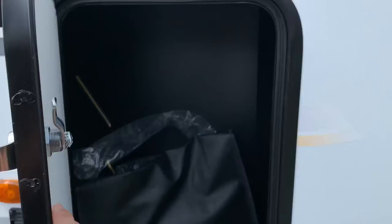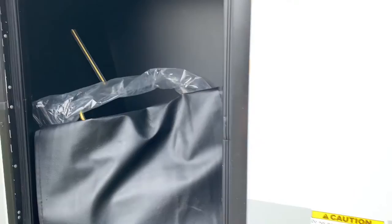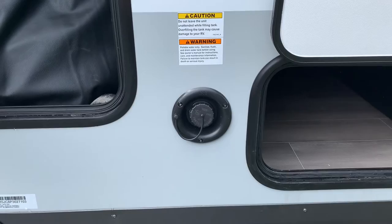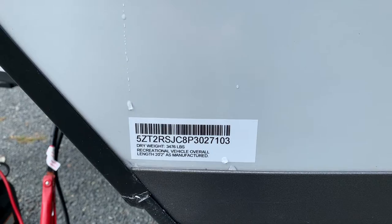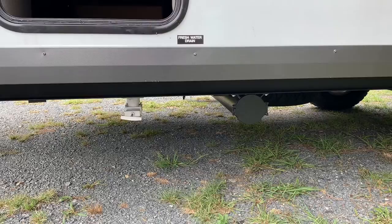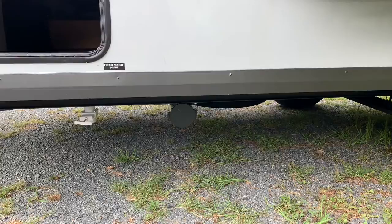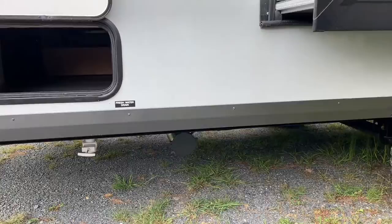Very similar to the 19FD storage-wise. You have this front compartment, same thing on the other side — not a big storage area, but pretty tall. Underneath the sofa, right next to it, you have this pass-through, so you can access that from the inside or from either side. Potable water fill right next to that. This particular model came in with a dry weight of 3,476 lbs. The unit is 20 feet 2 inches from the tip of the hitch to the back of the camper. We have a fresh water pull valve — very convenient compared to the old style where you had to crawl under and unscrew something. The spare tire is hanging up tight underneath, and that's the tube for the waste hose.